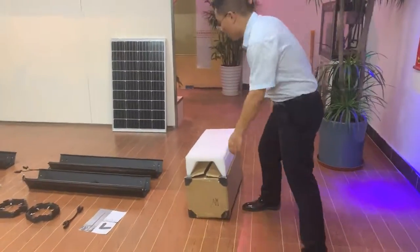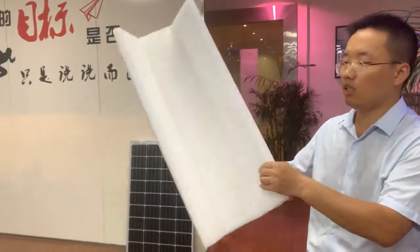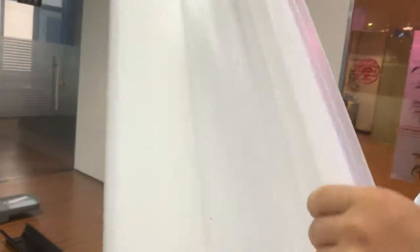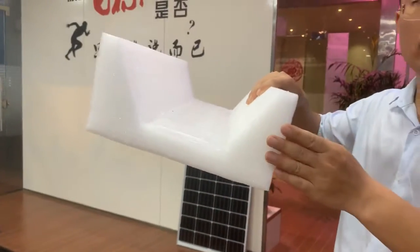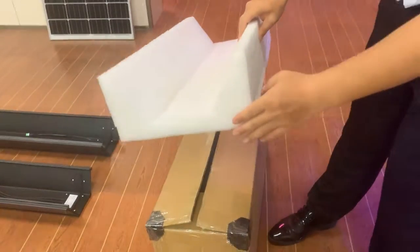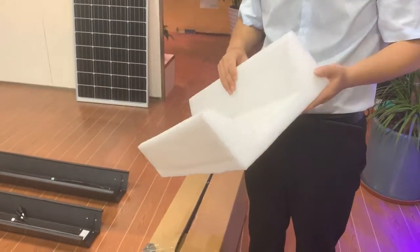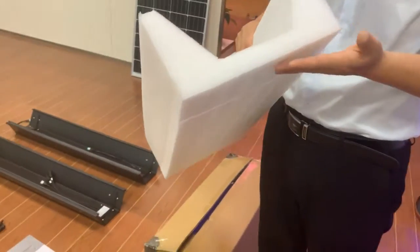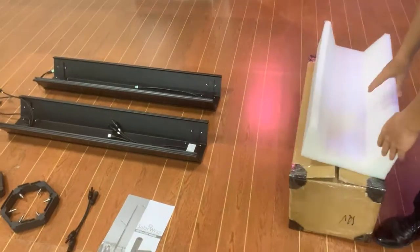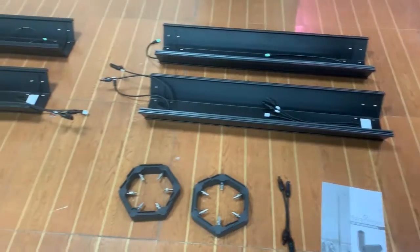In the package, we provide each module with very thick protective material. So when you receive the samples, they are protected in the carton. That means when you receive the samples by DHL or by UPS, they will never arrive broken. And in each carton, here are all the components in the carton box.